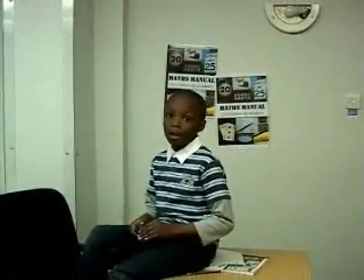Sometimes me and my sister will play a game of beat the calculator. One of us has a calculator and one of us uses pen and paper. Over to you Paul.